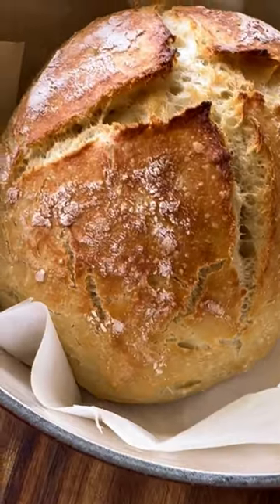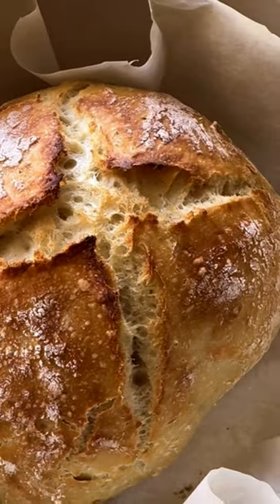Then remove the lid and bake for another 10 minutes until golden brown. You can find the complete recipe on poshinprogress.com.